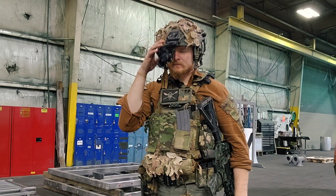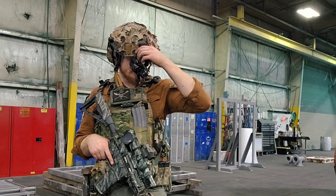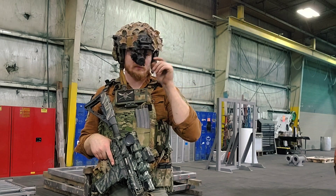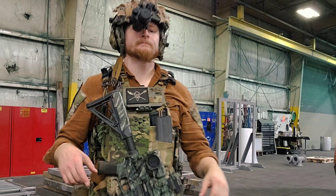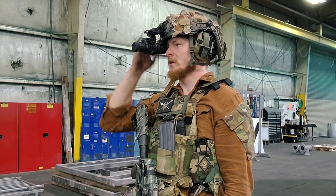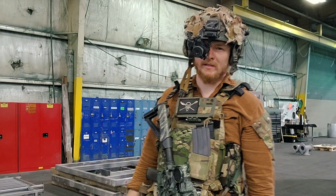I have a replica Wilcox mount — they're all over eBay for around $100 or so. There's a little bit of play and some wobble, but bungee retention and tightening the screws can get rid of most of that play.